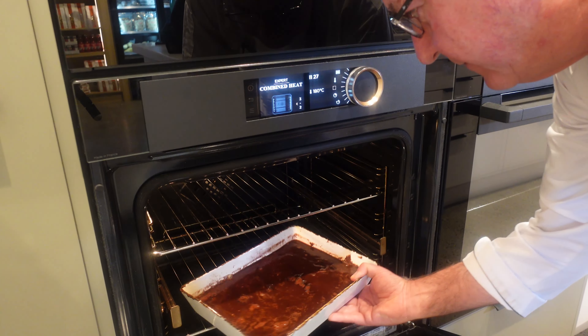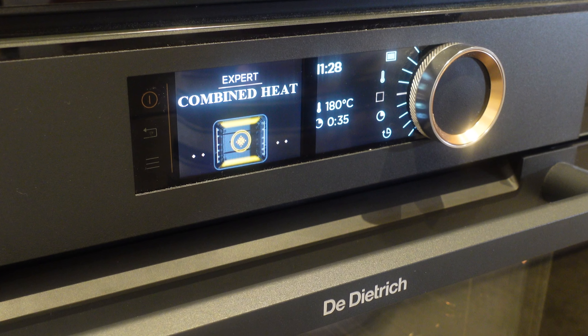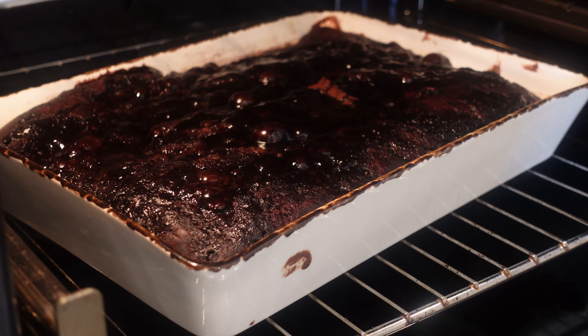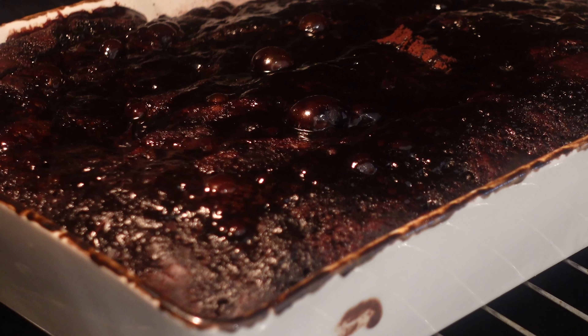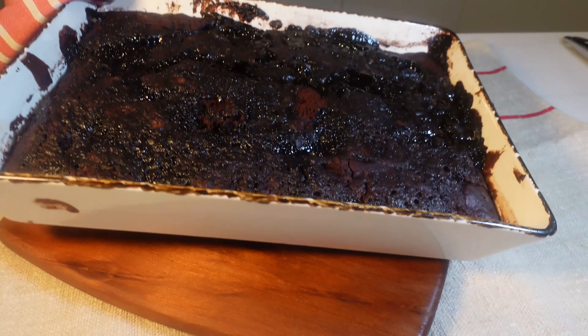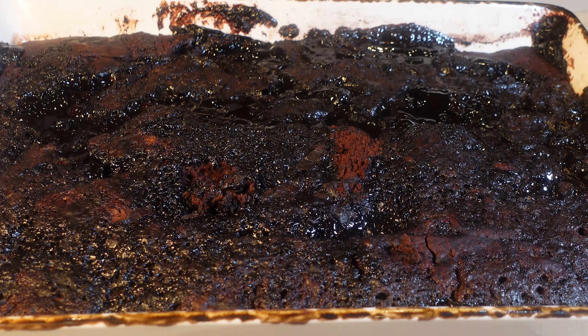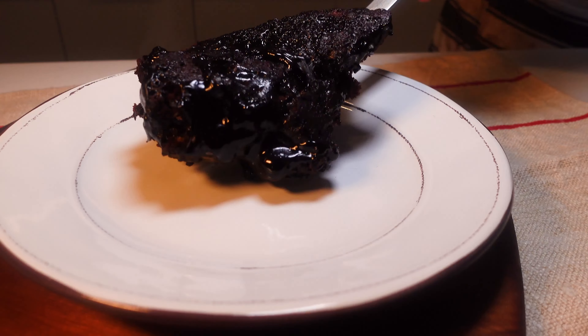Alright, into the oven she goes — I call my oven Chef de Dietrich. That's 180 degrees Celsius, or 350 degrees Fahrenheit, and now we wait for about 35 minutes. The anticipation is always the hardest part, but trust me it'll be worth every second. The pudding has risen and that divine sauce is peeking through and over the top — I can hardly contain my excitement. Ladies and gentlemen, our espresso martini self-saucing pudding is ready to steal the spotlight. I'll let it rest here for a little bit.